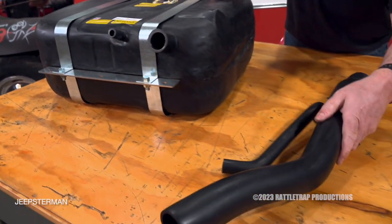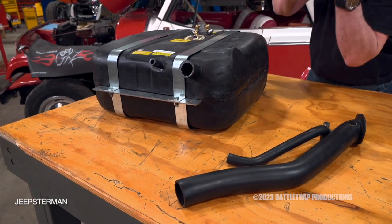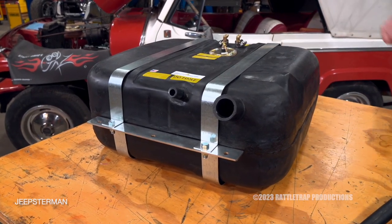It comes with the filler neck and the vent tubes and the hardware and the brackets — everything that you're going to need to bolt it in. A replacement tank is one of the best investments you can make on an older vehicle.